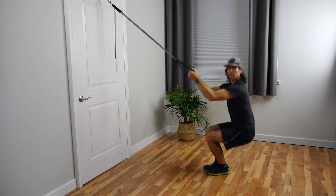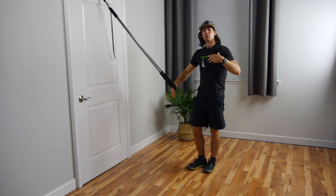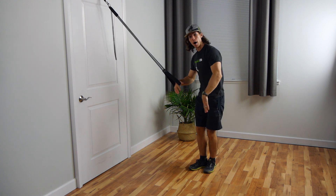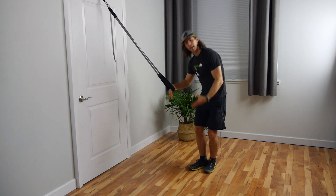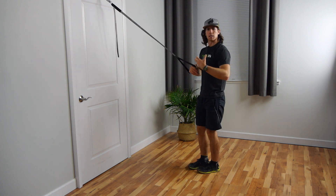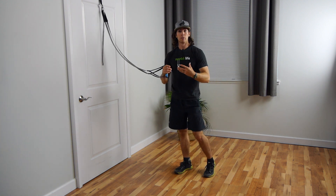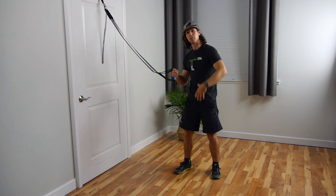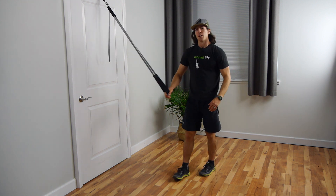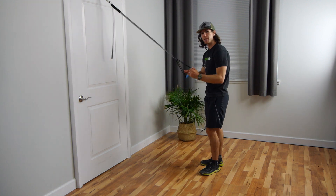Why I like that exercise: there are a lot of folks who can get to the bottom and then get stuck in that position. This is a great drill if you find yourself able to lower down to the bottom but then you get stuck. Use this drill — you have the handles and straps to help you get out of that bottom position.